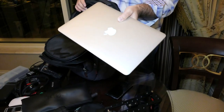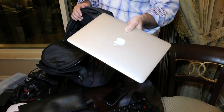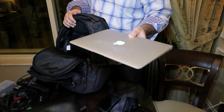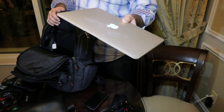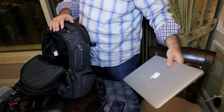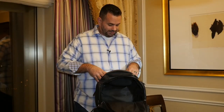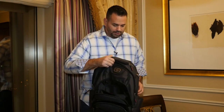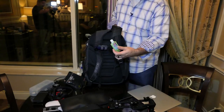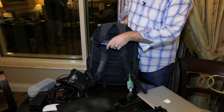My MacBook Air — I believe the 2010 model, 128 gig — I can do all the editing I need on this. I'll be shooting in 1080 at 60 frames and this will get me through. It'll actually edit 4K pretty well also, but I don't think I'm going to shoot 4K while we're here just to avoid any potential issues.